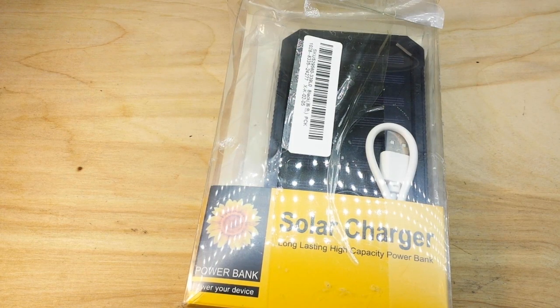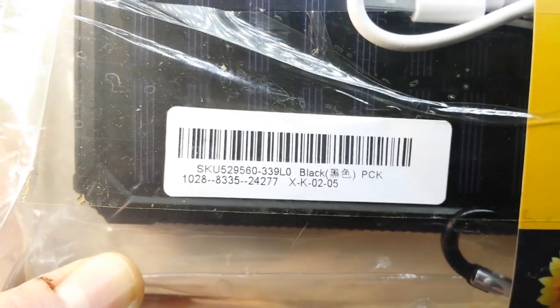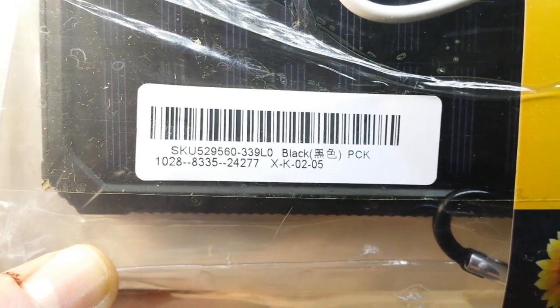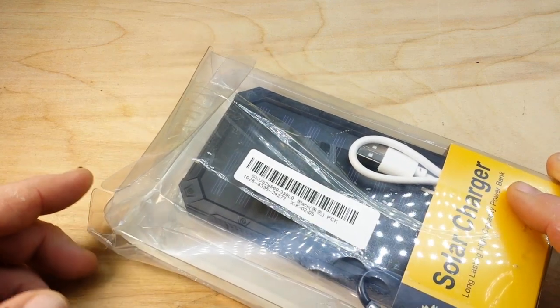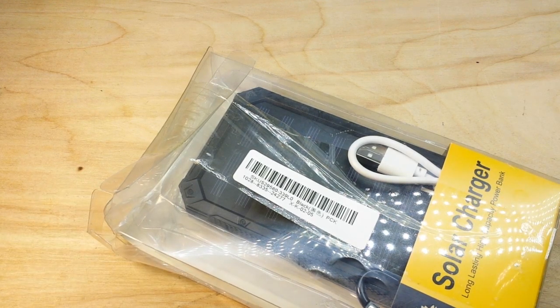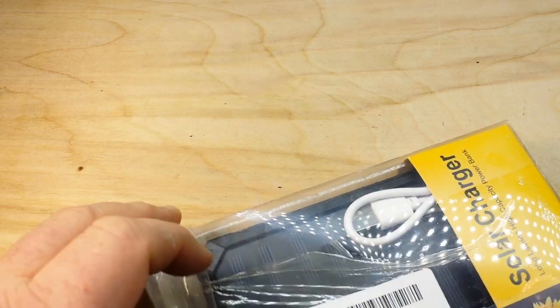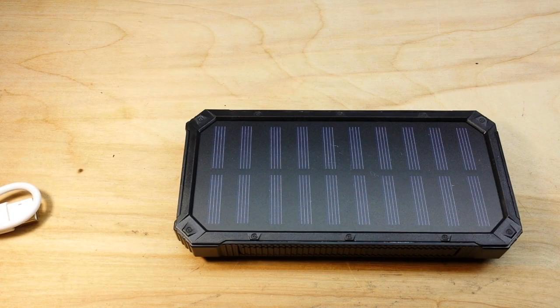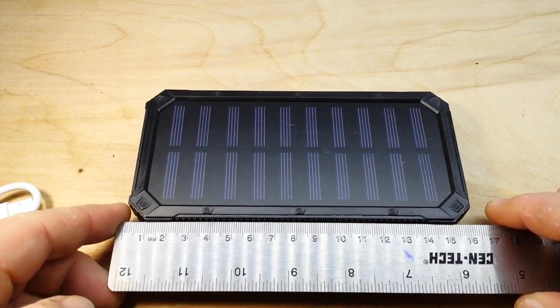Hey, what's happening guys? We got a solar power bank to look at today. This is from our friends at Banggood — I'd like to thank them for sending this at no cost for our consideration. There is the SKU number if you guys want to take a look. Now, this took a while to get here — over a month and a half. The strange thing is the box it came in had an address from Beverly Hills, California, and no markings coming from China at all.